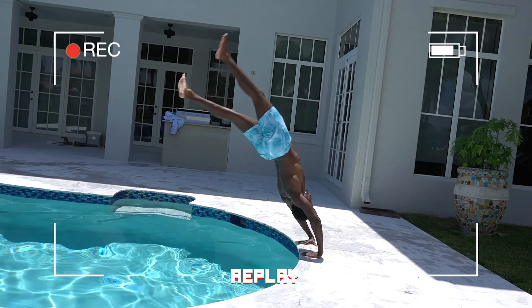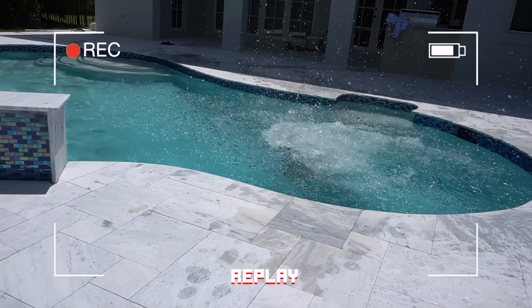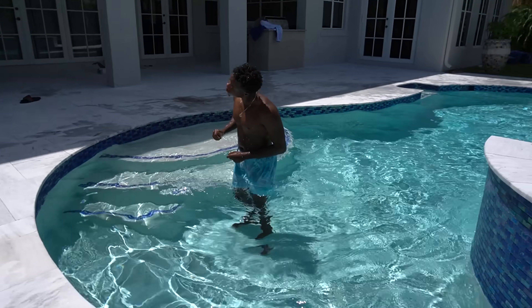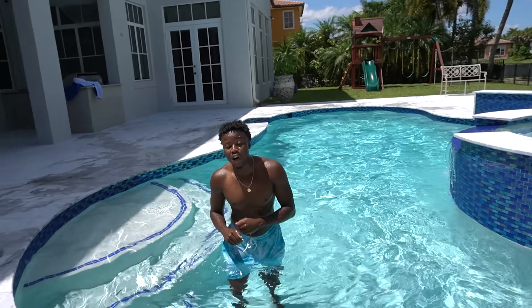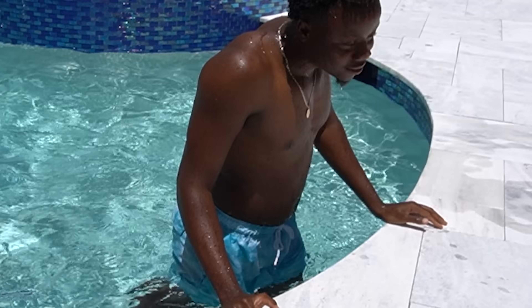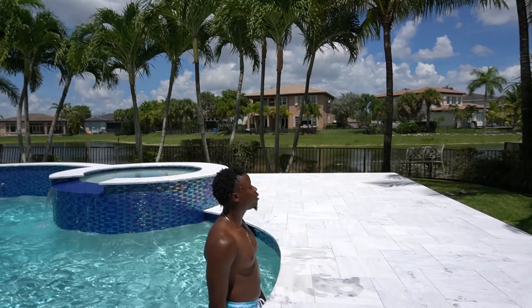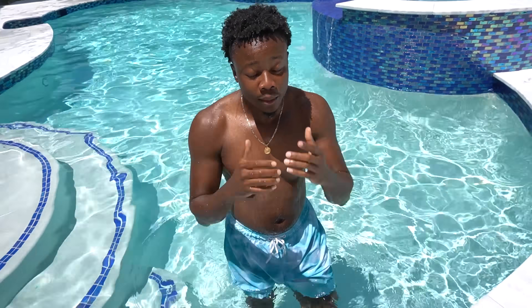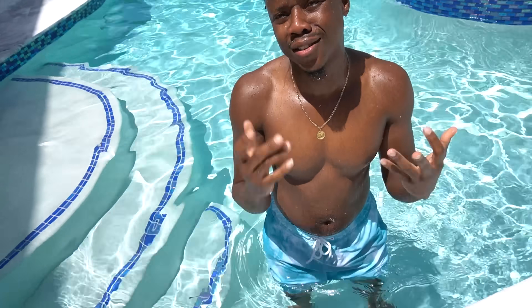I feel dizzy — woo! You good? You okay? I'm drowning! No, you're out of the water — how can you drown with air? Woo, guys, that's what you call a handstand front flip! Let's see if Si can do that — let's see if you got that.